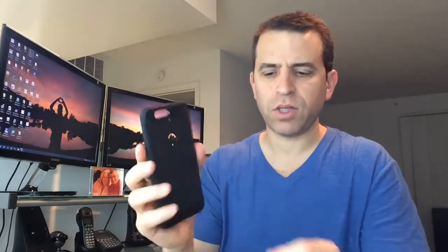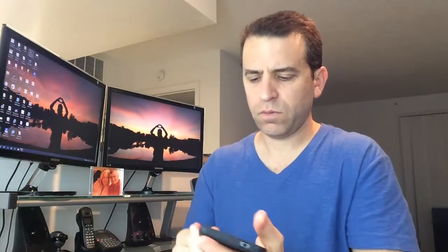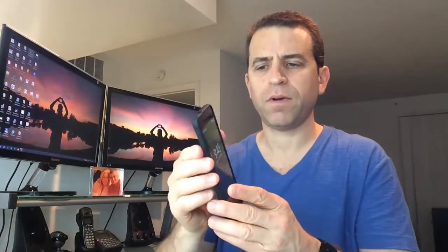They did a nice job with all the cutouts. Let's see how everything lines up. Let me go ahead and snap my phone right on. And there you go — goes right on. I love it, it's just so thin. Beautiful, really nice. You can see all the cutouts look perfect from what I'm initially seeing.